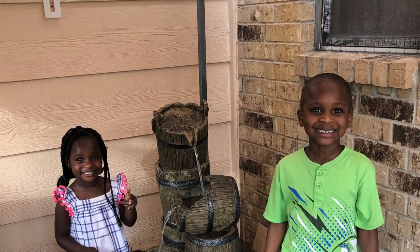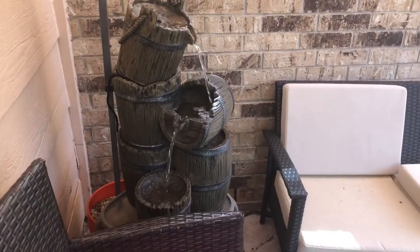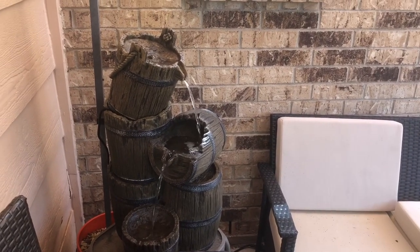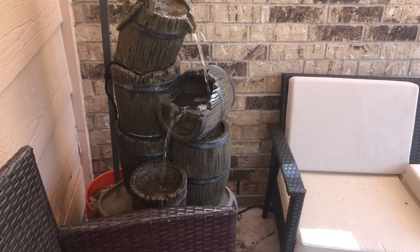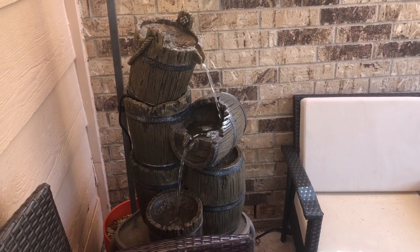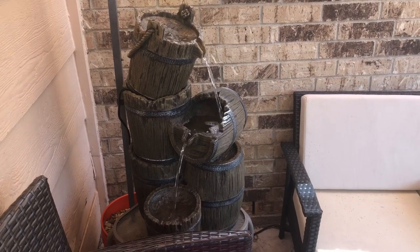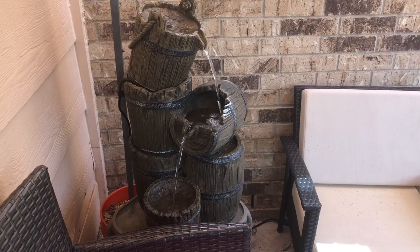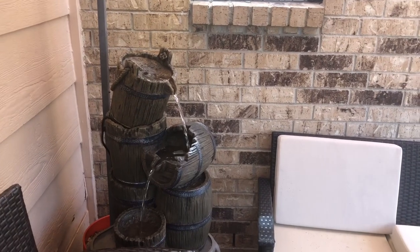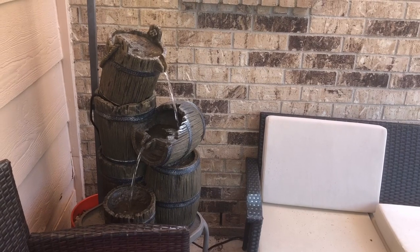Here's something that I purchased for myself for my birthday. Brian and Bria were surprised to see it this morning — it is a waterfall fountain. I love the sound of running water; it's very calming and soothing to me. Since I have a birthday coming up very soon, I decided that I would treat myself. You're listening to my grandchildren in the background — just when you want them to be quiet is when they make the most noise.